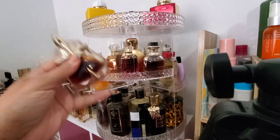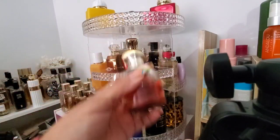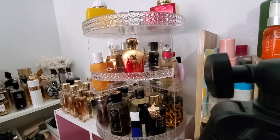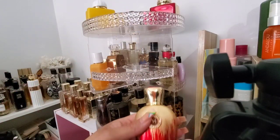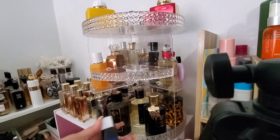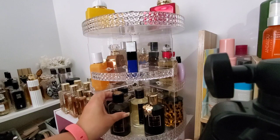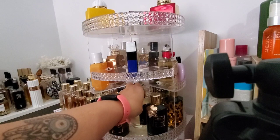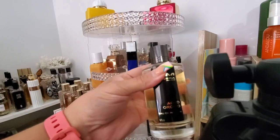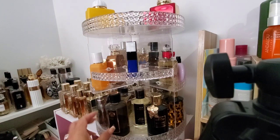Then we have Alien Essence Absolute, Kaoli Vanilla 28, Scandal at Night — I do need to get a bigger bottle — and Moresq Diadema. On the bottom I have Manceras: Moonlight in Heaven by Kilian, which is not going anywhere. Also Musky Garden, Black Vanilla, and Fluid Orchid. None of these are getting put away — I wear them all year, especially Musky Garden, Orchid, and Black Vanilla. Plus I like having my Manceras out. Y'all know I'm a Mancera hoe.